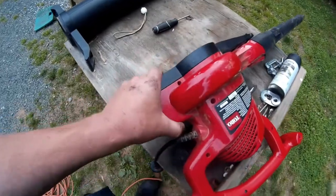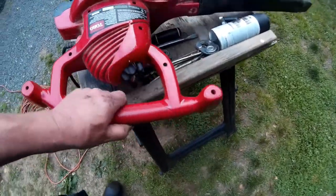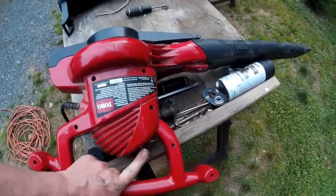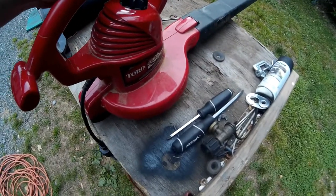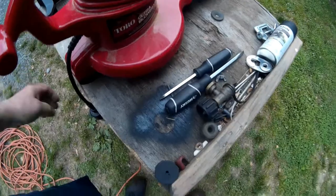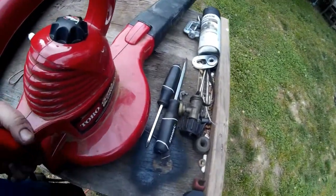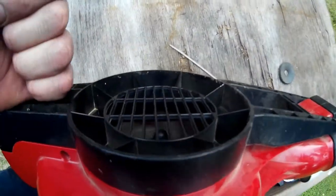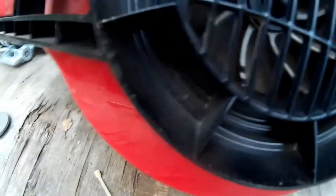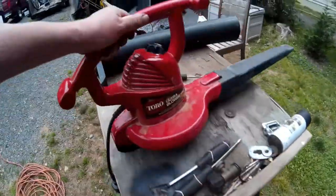You heard it — it was working, so the motor is working. There is something else wrong: either the main switch is bad. When I start tapping on it, you can see that the fan wants to work. I wonder if one of the wires to the switch isn't making good contact.